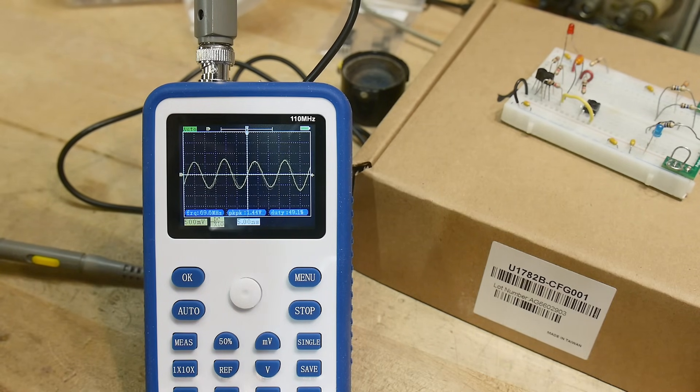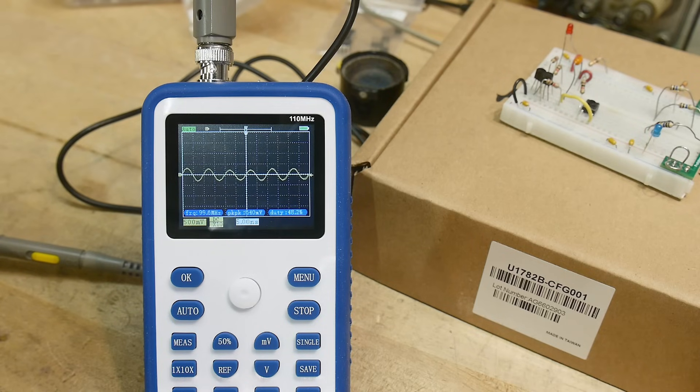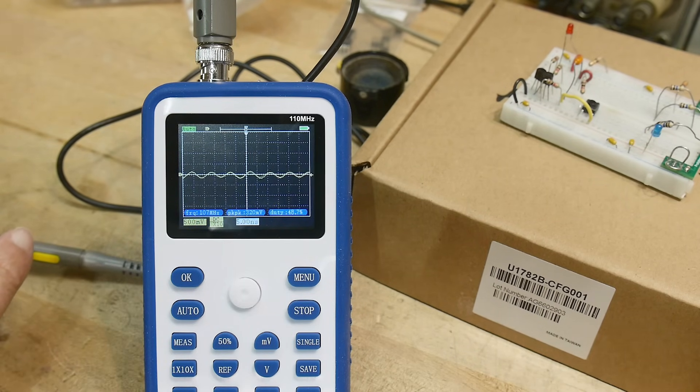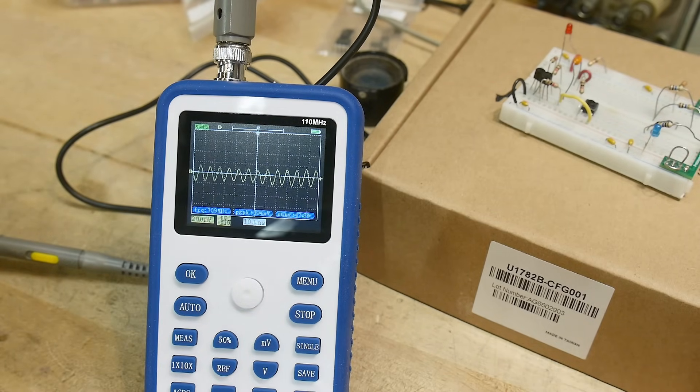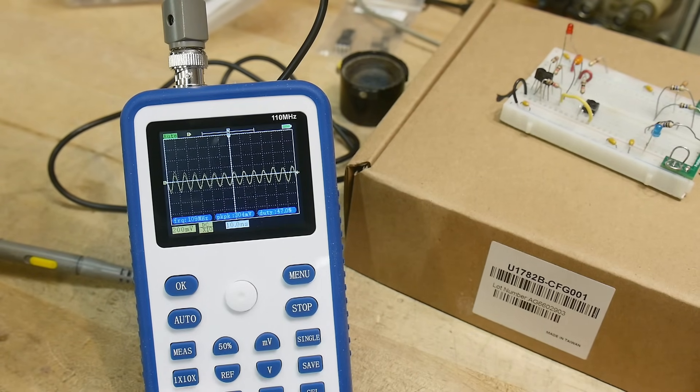70 megahertz. 80 — getting small. 90. 100 megahertz — it shows something super small, super wiggly. Let's keep it going. It just broke. So at 100 megahertz it will allow you to see something. It says 110 on the front — here's 110 megahertz. Does it see 110? Hit the auto button — that's pretty bad, pretty sad. So yeah, it's not really a 110 megahertz oscilloscope. It certainly does 100 megahertz.